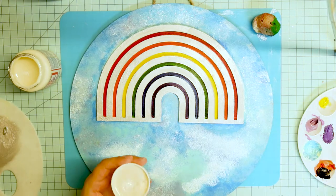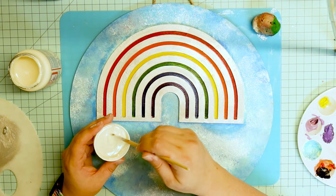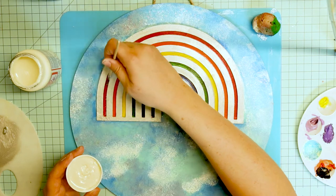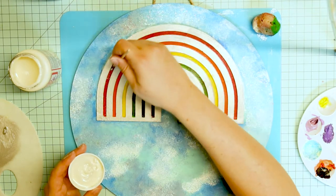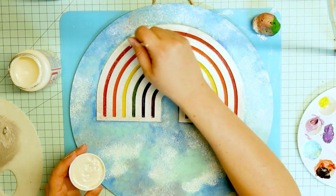I decided that that was not enough, so I went in and added a bunch of glitter into the rainbow band, which I think was a good touch.